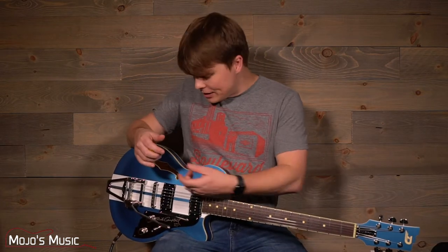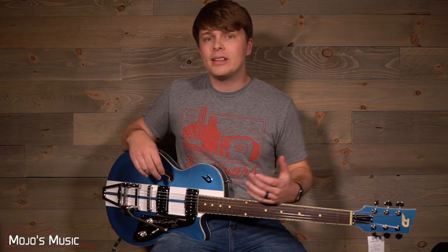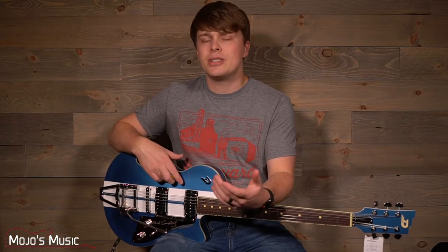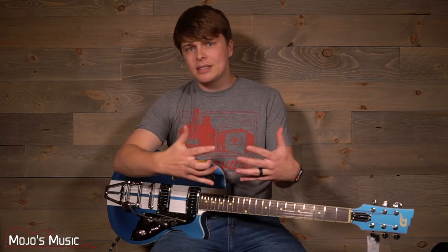This guitar is a semi-hollow with a maple block running down the center of the body. It has the warmth, clarity, and punch that semi-hollows are known for, but it doesn't perfectly fit into any particular category. It has some features of an ES-335, some features of a Gretsch, and even some features of a solid body Les Paul style. It combines the best of these guitars together to give you something that's really unique and really special.